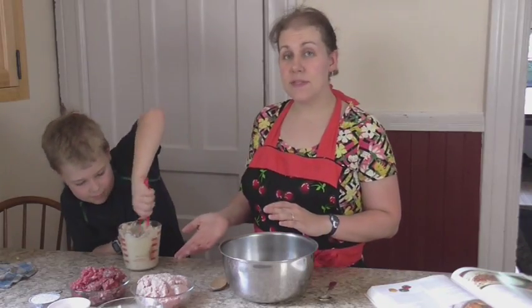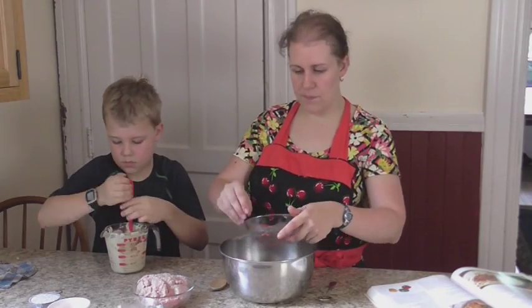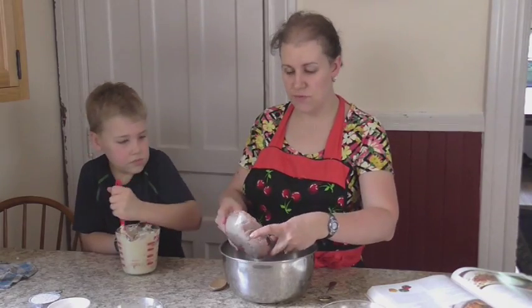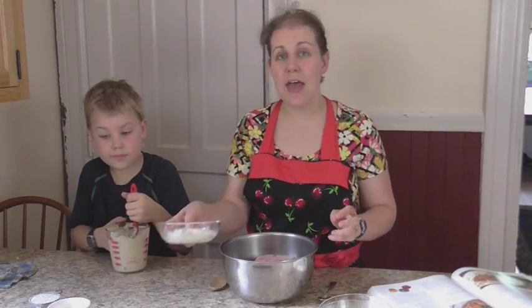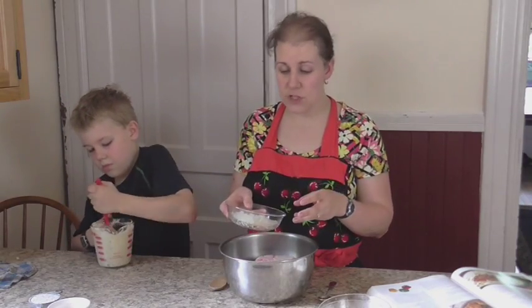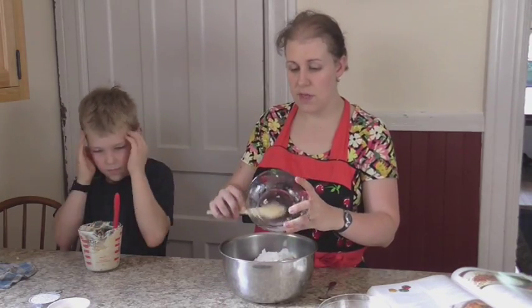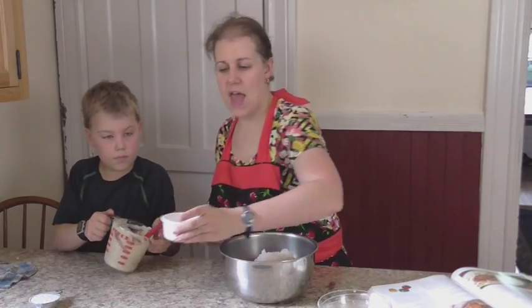While Peter is mixing our sauce I'm going to start working on making the little steaks. I'm going to be using about a pound of ground hamburger and then to stretch our hamburger I add a pound of ground turkey. I'm also going to add approximately a quarter cup of finely chopped onions. These are ones I've had in my freezer — it's all about convenience when you have a large family.